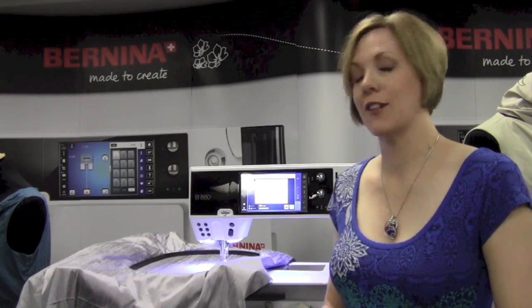Here we have the Bernina 880 in all of its glory doing some wonderful jumbo hoop embroidery. Now this will be very similar to the 830, just it's kind of had an internal facelift. So it's got the same platform as the Bernina 7 series, plus there's a few extra bonuses that we will see once you actually get your hands on it.